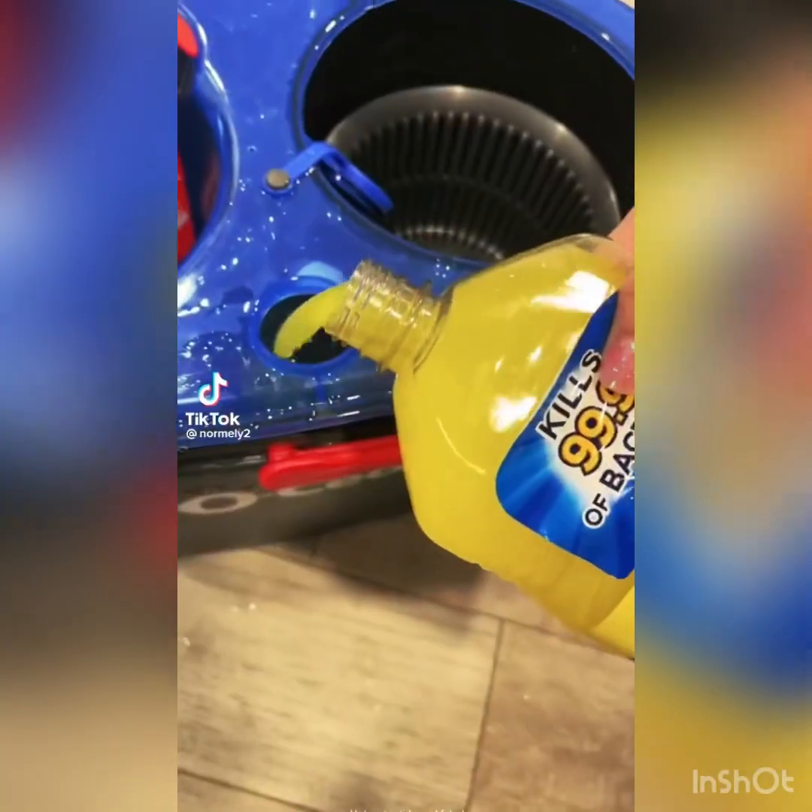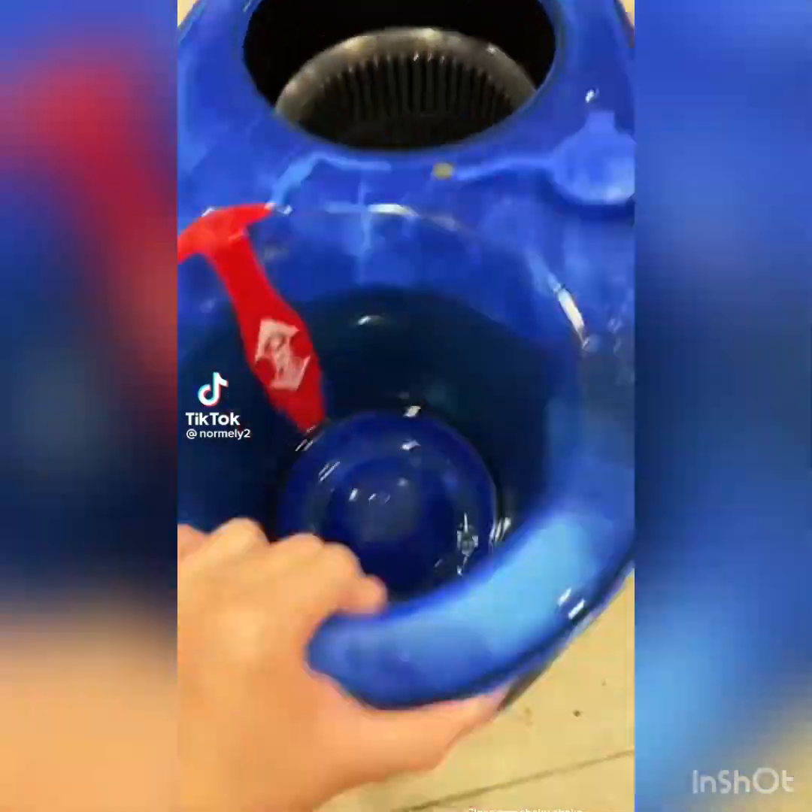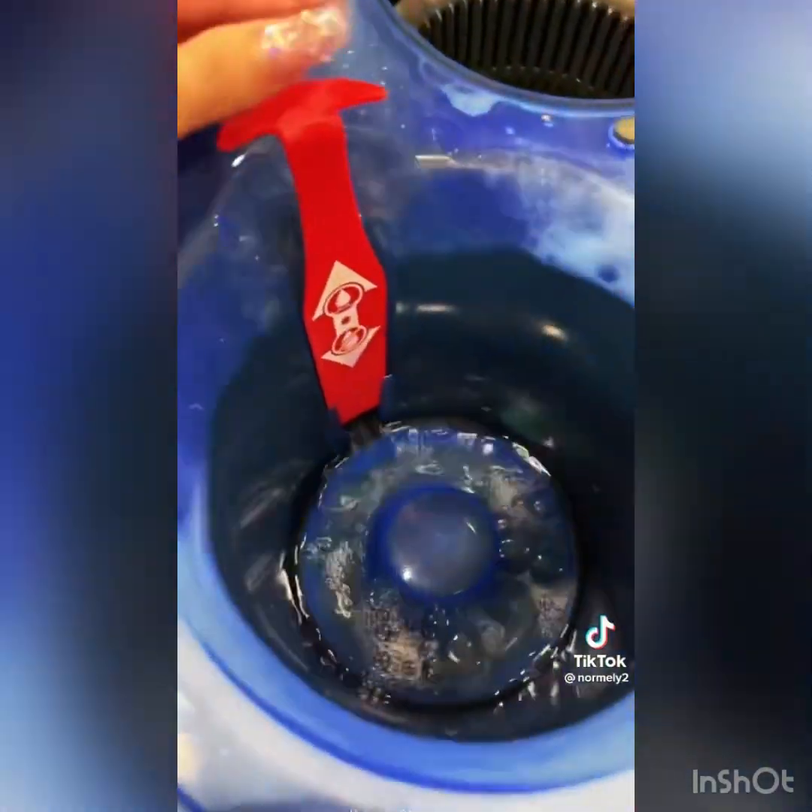Hot water, Tide, and Fabuloso — close it and shake. Dispense clean water.